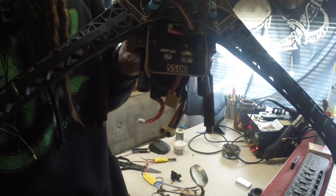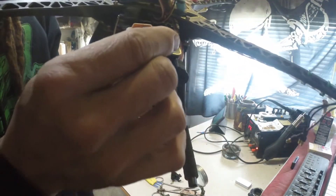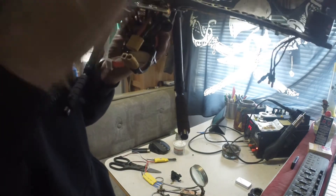You want to hook yours up accordingly so you don't end up with a dead short like I did. You can kind of see I've still got a little bit of fry on my battery connector. This connector here I was able to continue to use, but yeah, that could have been catastrophic. I did blow a little bit of the traces out but not enough to break anything.